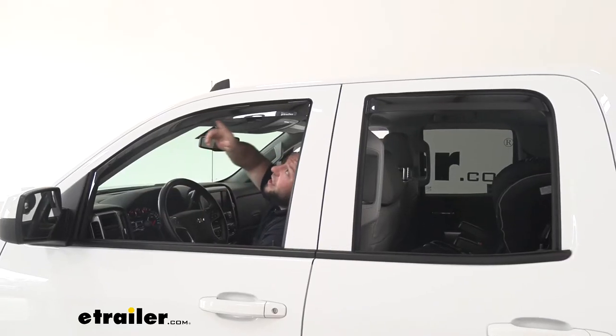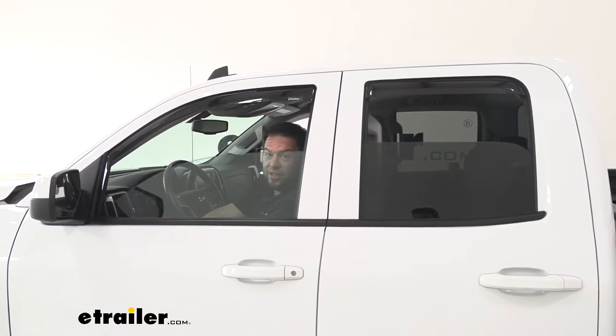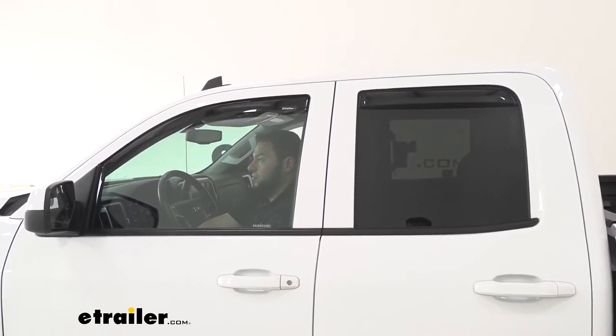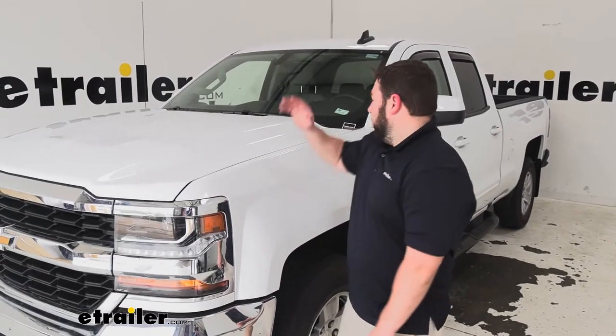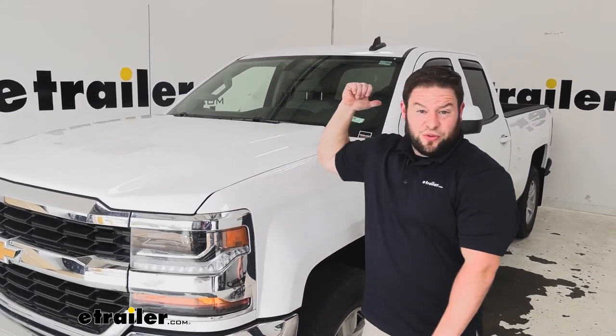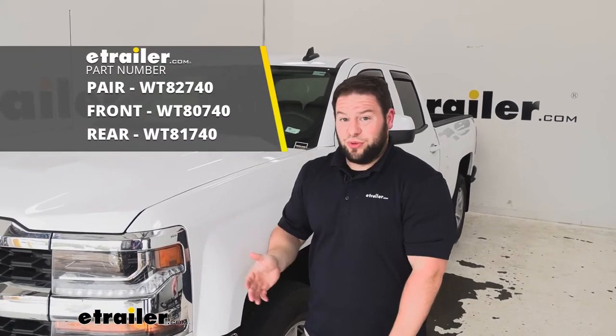Now I said they go in the weather strip here in your windows — I just want to prove they don't get in the way of that at all. I'll go ahead and roll them up and show you. They're right in line; there's not going to be any issues with that. This kit comes with both the front and the rear. Now if you want to get them separate, you could buy just the front or just the rear separately.